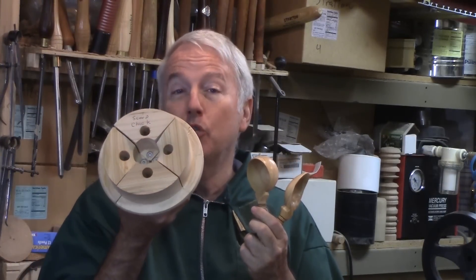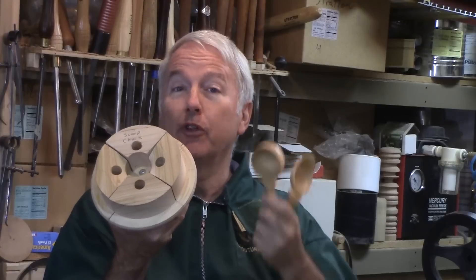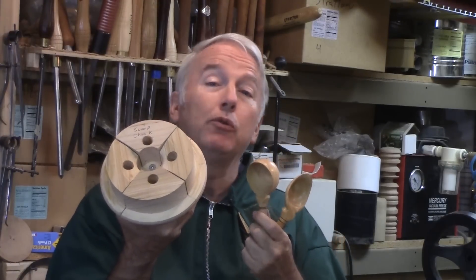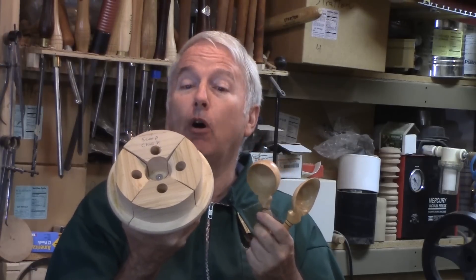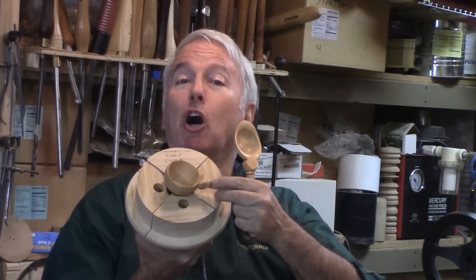Hi, Alan Stratton from As Wood Turns. In this video, I'll describe the scoop chuck that I made to hollow the bowls on these scoops. It's actually probably more versatile than just scoops — able to hold almost anything that is difficult to hold. Maybe it could be called the flying handle chuck. In any way, this is a fusion of several ideas.